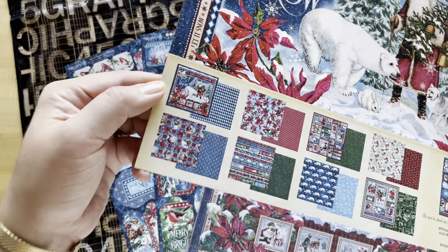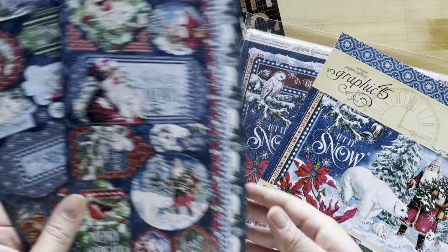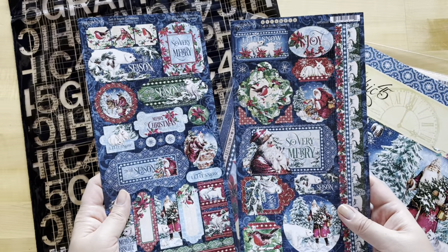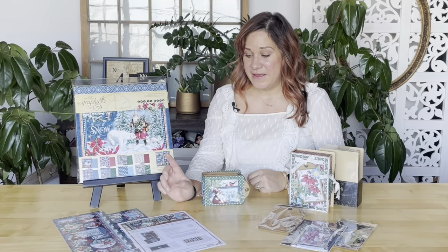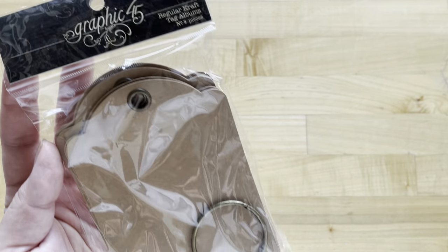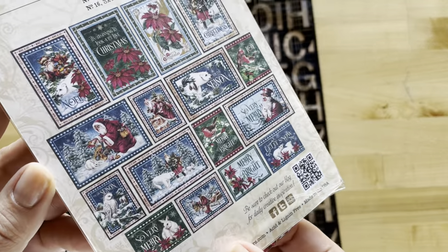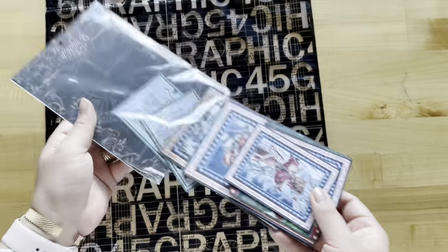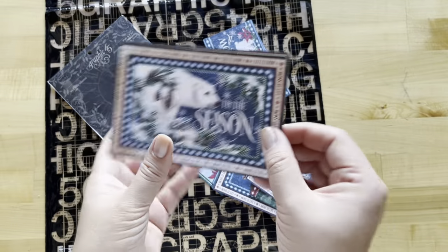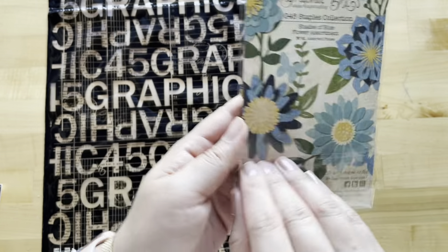In your kit this month you're going to be getting the Let It Snow collection pack — 16 double-sided sheets 12 by 12, two cardstock sticker sheets that are six by 12 and a half, a nice and easy-to-follow project sheet, the craft book box, the Graphic 45 regular craft tags, the Let It Snow journaling cards with 32 pieces in two sizes (four by six and three by four), and our brand new flower assortments in shades of blue.